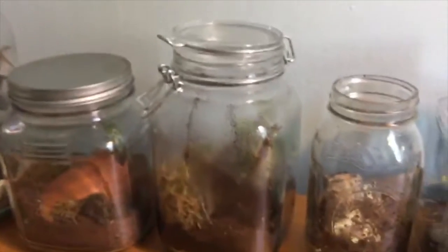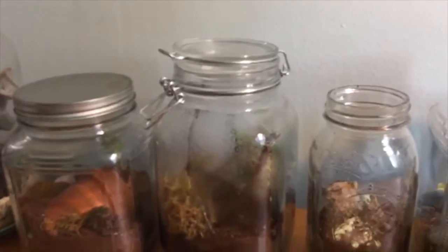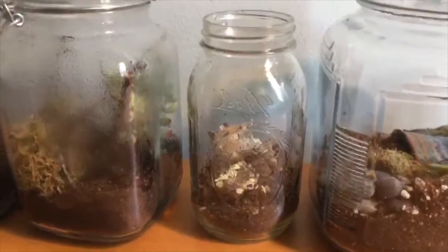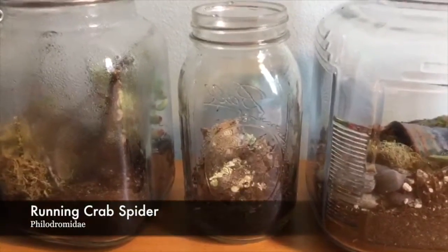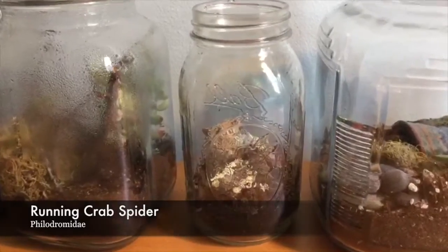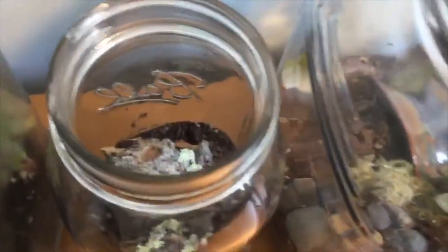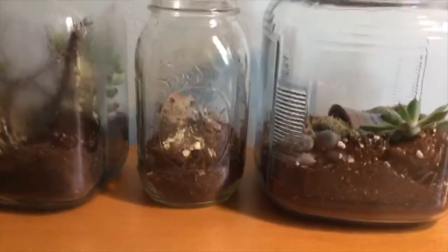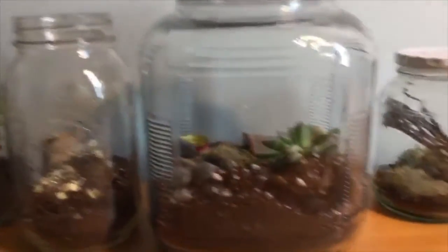I took off the little rubber ring around this so it has a little bit of ventilation, and I just open it periodically to let some air in. I just caught what I think might be a running crab spider — pretty sure that's what it's called. It's just in here, I think under the cork bark, and I don't really want to disturb it because I'm going to let it settle in a little bit before I move it again.